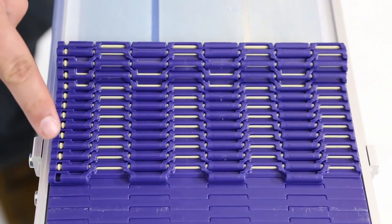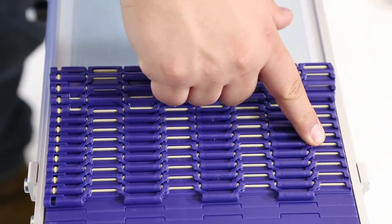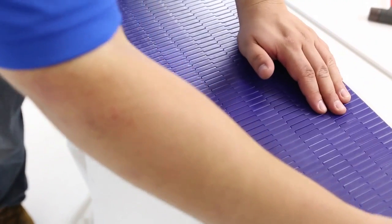If excess chain needs to be removed, overlap the chain to see how many links need to be removed to tension the belt. Make sure the sprockets are properly spaced within the sprocket path.